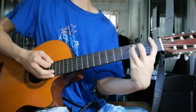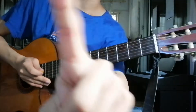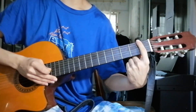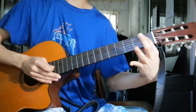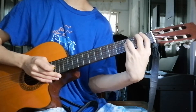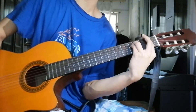The first one: F minor. You take your index and bar all of the strings on the first fret. Then your ring finger on the fifth string, third fret. Ring finger, fourth string, third fret. You play that for four counts.